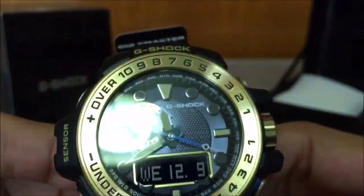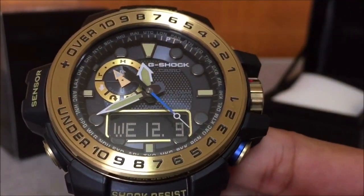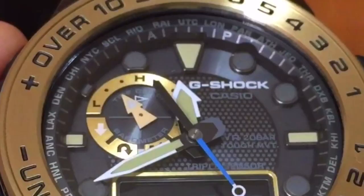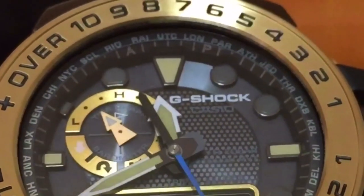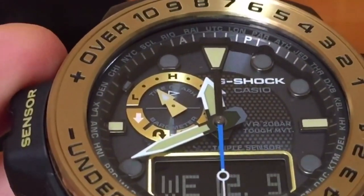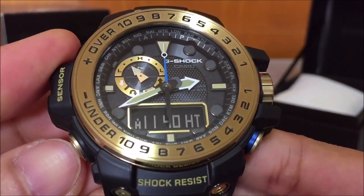Let's look into the dial. The first thing you're going to notice is that just below the gold ring are the city codes for the world time functions. Next to it is the index — very simple. This part is also the triple sensor model with a tidal graph function added, which is in that minor small ring up there.